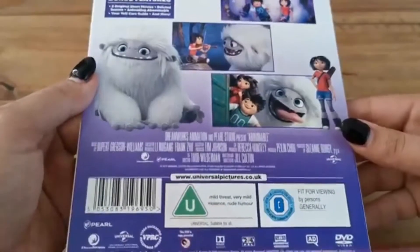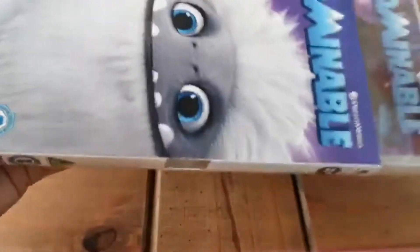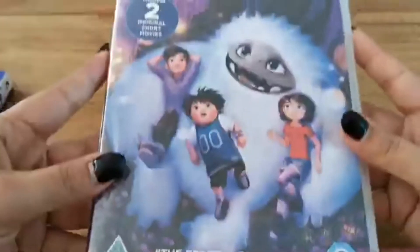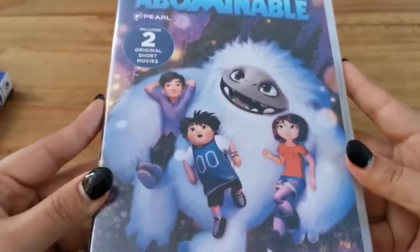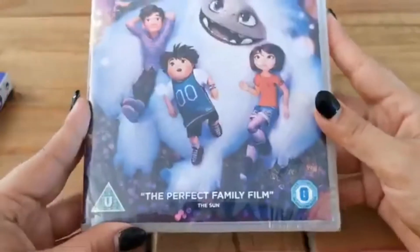There are the regulations and things, so let me get it out of the slipcover. This is the case — the case that you would get as well if you got the edition without the slipcover. You can see it's got the title, includes two original shorts, and this picture from the film.